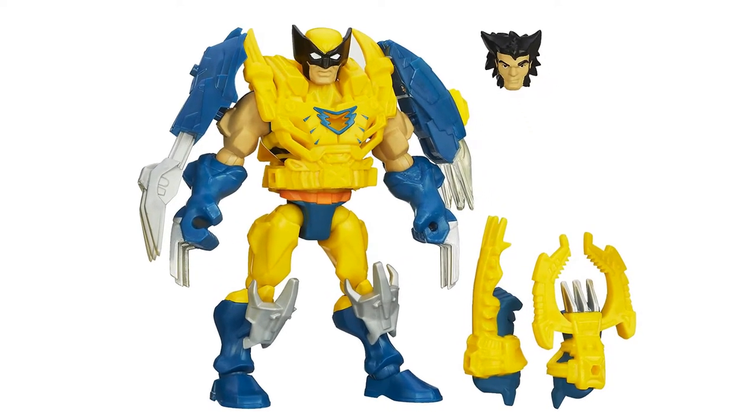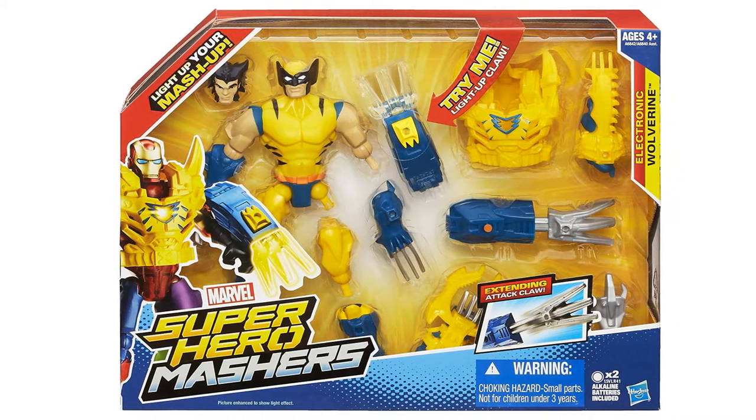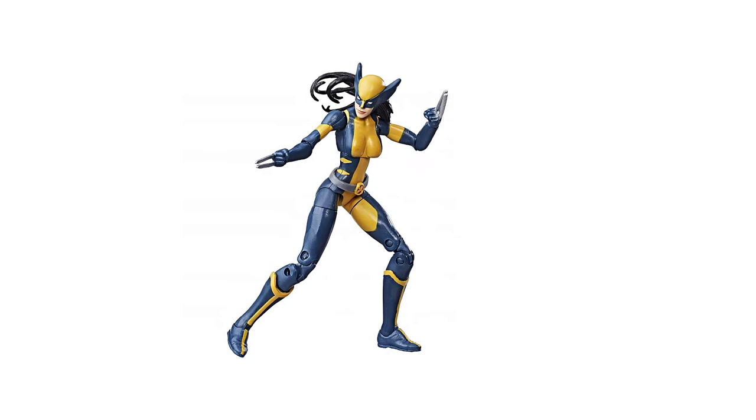Number nine: Marvel Superhero Mashers Electronic Wolverine figure. With looks just like the mutant hero and an extending claw, this figure is pretty versatile in that his gear works with other Superhero Mashers, and their equipment works with his as well. Number ten: Marvel Legends Series 3.75-inch Wolverine. This female Wolverine figure features classic design styling and articulation, specially made for the female fans.